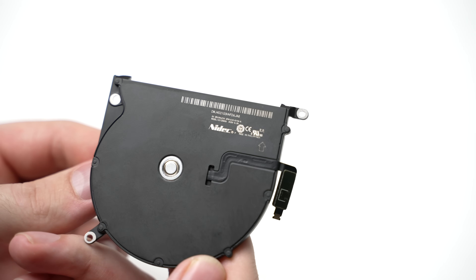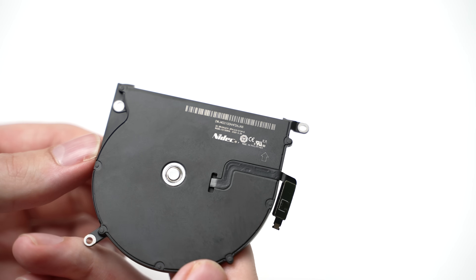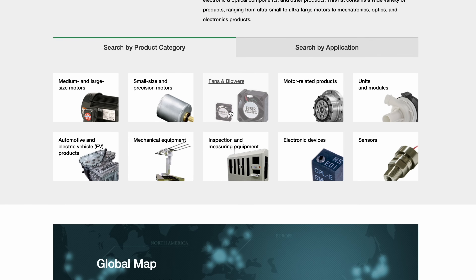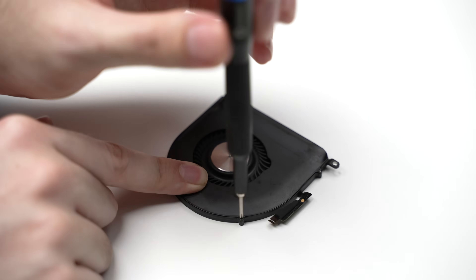Interestingly, these fans were actually made by a company called Nidec, which is still in business today making fans and motors among other things. Before putting the fans aside, I reattached the top cover and screws.